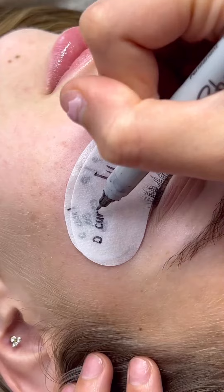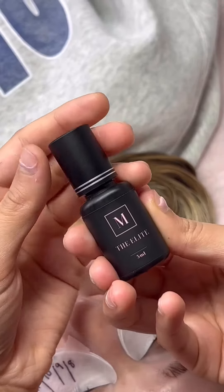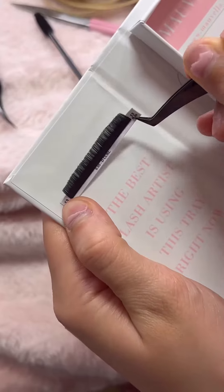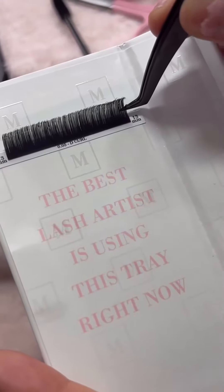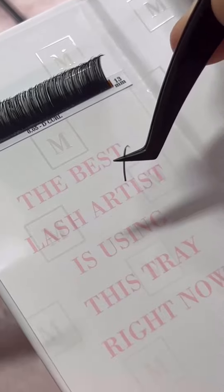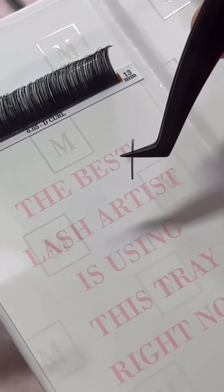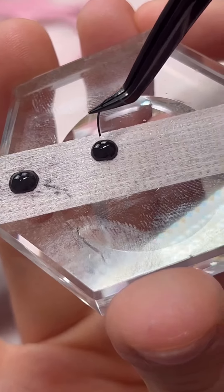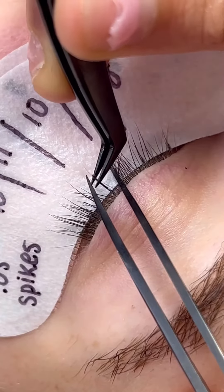We're going to go just a little bit longer but not too long with D curl, 0.05 spikes. So many of you ask how we make our spikes — we're going to show you. When you go in, you're not going to count individual lashes; you're just going to grab about one to two millimeters worth of spikes, then dip it and place it on the natural lash.